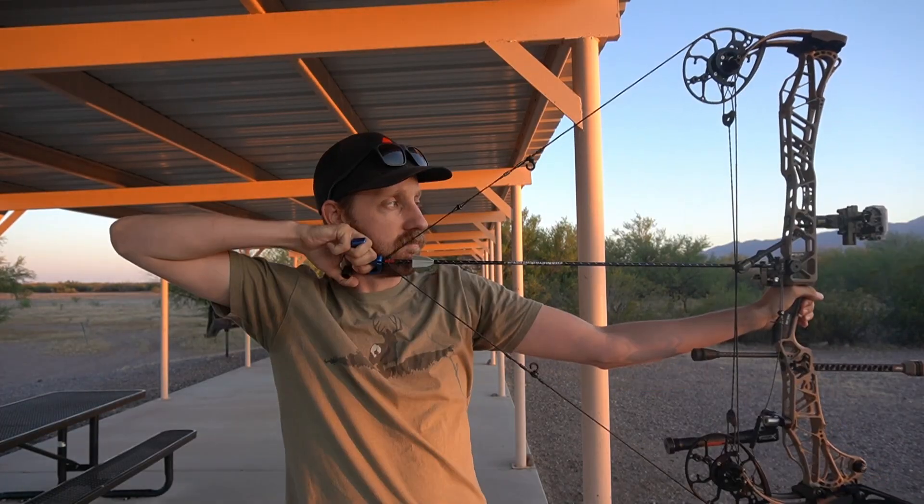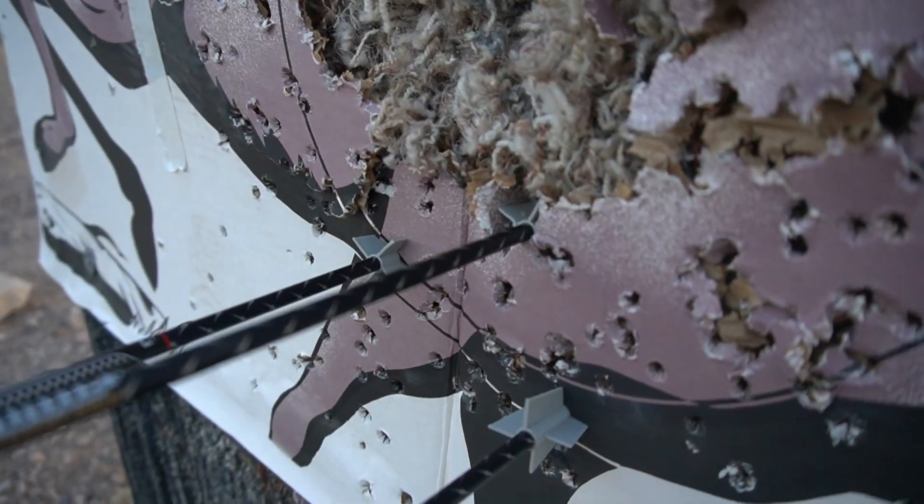That one definitely did not fly straight. Let's shoot the other two and see how they grouped. That one actually looked pretty good — let's go check it out. I could hear sounds as they were flying downrange. I think they hit kind of all over the place. Curious to see if they even stayed on the arrow — and upon further inspection, they did not fall off; they were actually still on the arrow. Let's get them out and see if they held up.